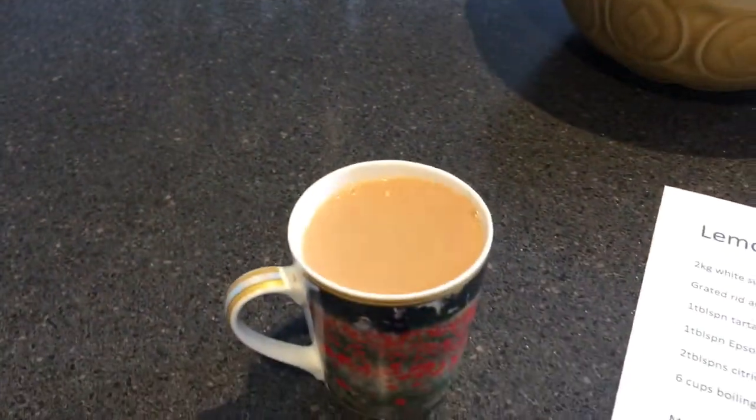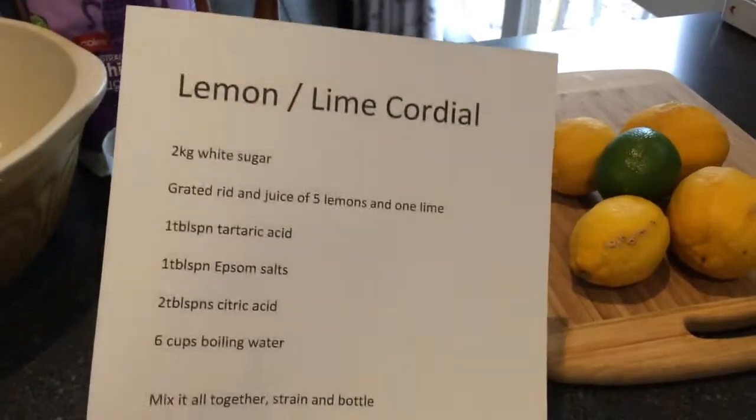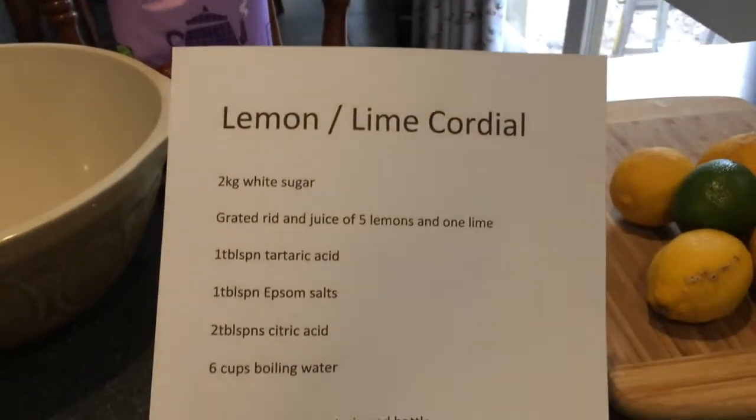The first thing you need when you're making lemon and lime cordial is a cup of tea, a recipe, and some stuff. Let's have a quick look at the recipe — we've got two kilos of sugar in the purple bag.